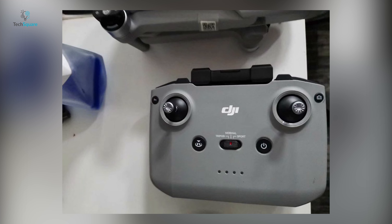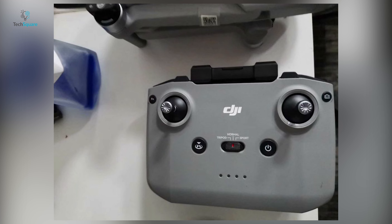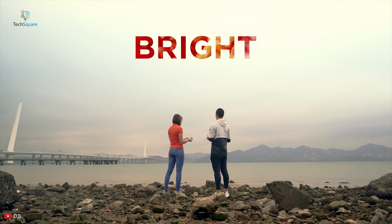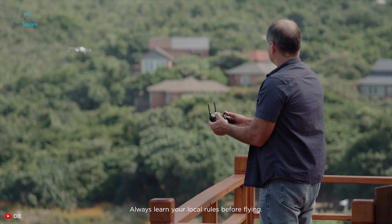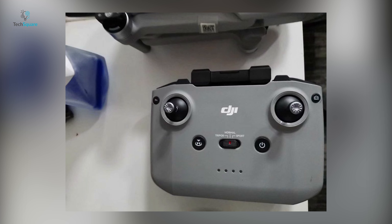Anyways, let's take a look at the controller, which looks very different from the original DJI Mavic Air controller. The controller has roughly the same shape as the DJI Smart Controller without the display. Although instead of mounting your smartphone to the bottom of your controller, it seems your device will be mounted at the top.